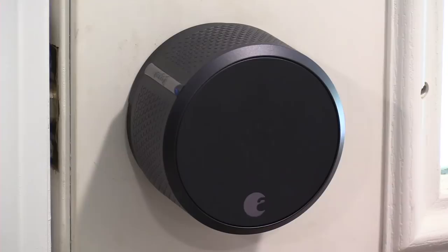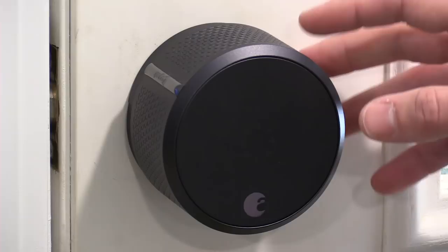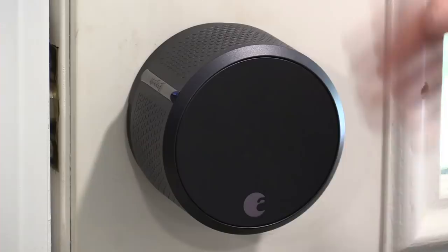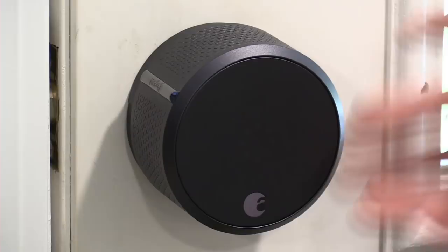It is powered by AA batteries, which are stacked on top of each other inside the unit. It connects via Bluetooth to your phone. There's also a Wi-Fi module you can use to connect up with online services. It can work manually as well — if you want to unlock it manually, you can just twist it.